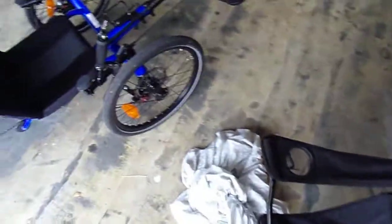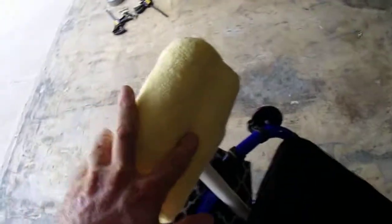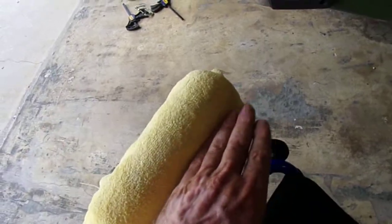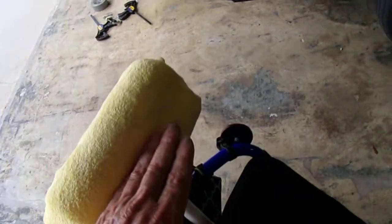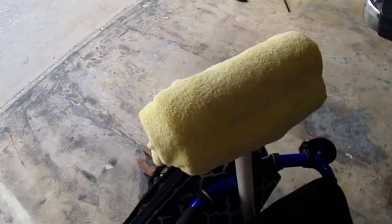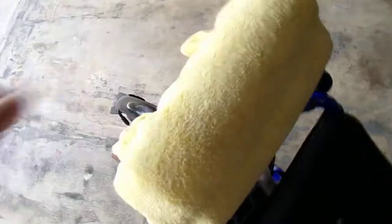I bent it in half so it would have a little bit of shape. This is one noodle sliced in half — here and here. The back side is completely cut open; this side is almost cut open but still left attached. It forms a nice little crease that grabs the crown of your neck. I wrapped it in microfiber just to pretty it up a little bit, with zip ties to tighten the microfiber up, and you're good to go.